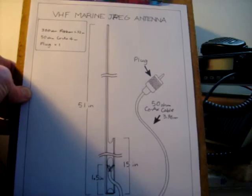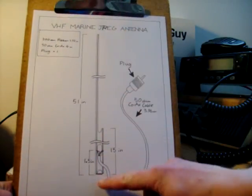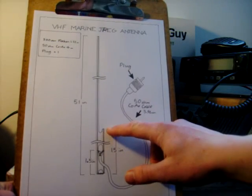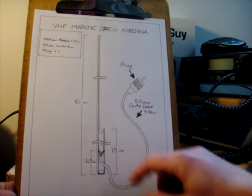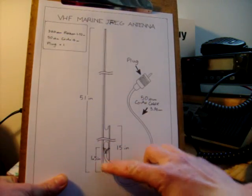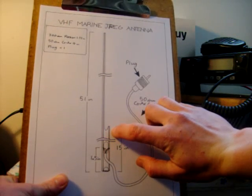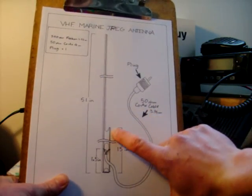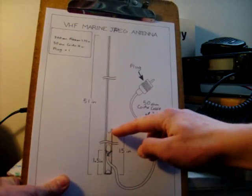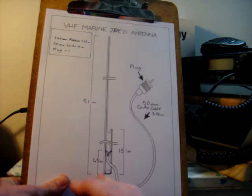Here is the design for the antenna. The antenna is 51 inches in length and it has a 15 inch secondary element. This is your ribbon cable here. These are your two cables in your ribbon cable. You want one that's 51 inches from here to here, and one that's 15 inches. But take into account that you've got to leave a little bit extra to be folded up.